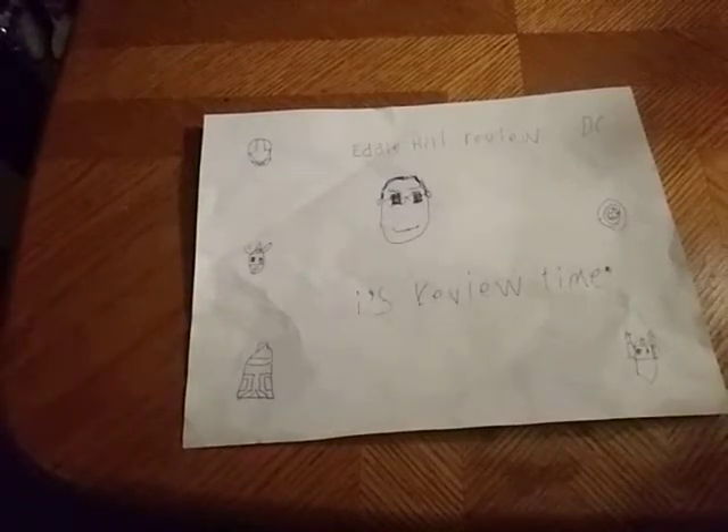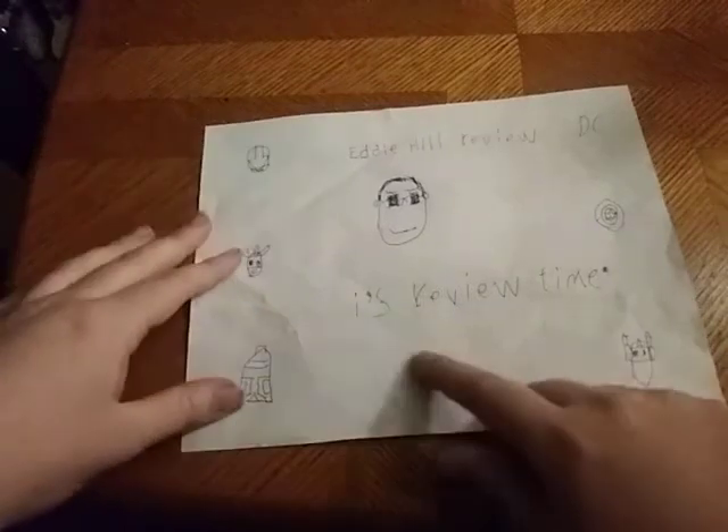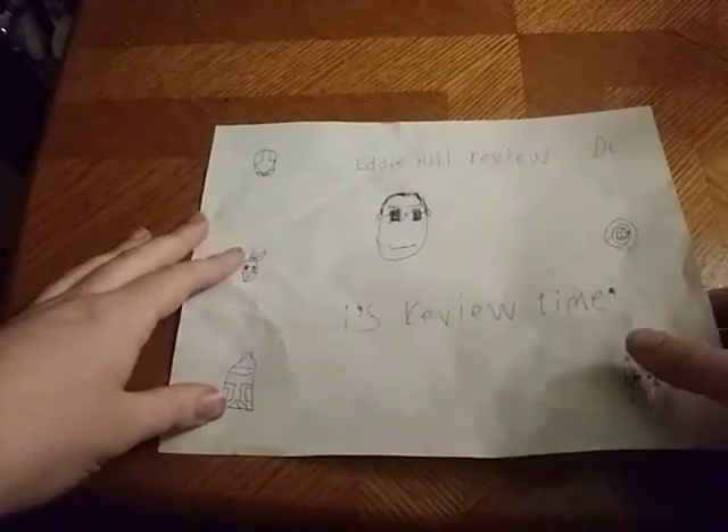Hey, what's up YouTube-land? It's your boy, Eddie Hill, and it's time for another Eddie Hill Review. It's review time, people!